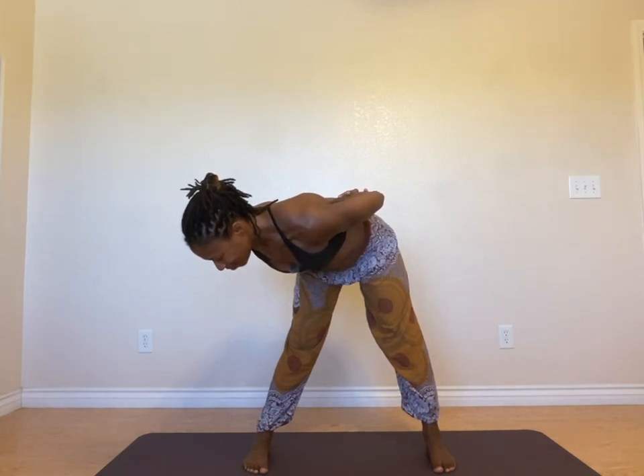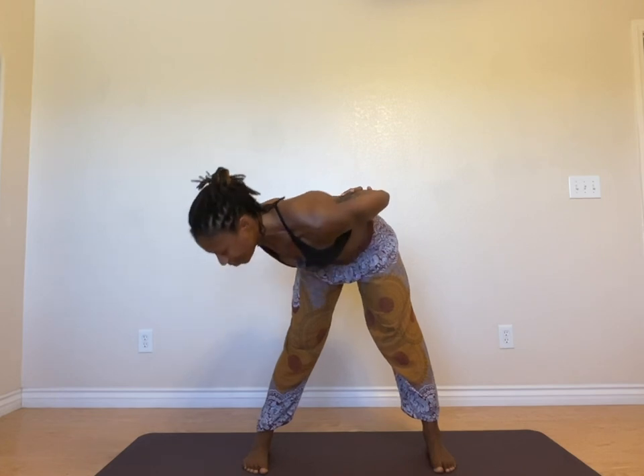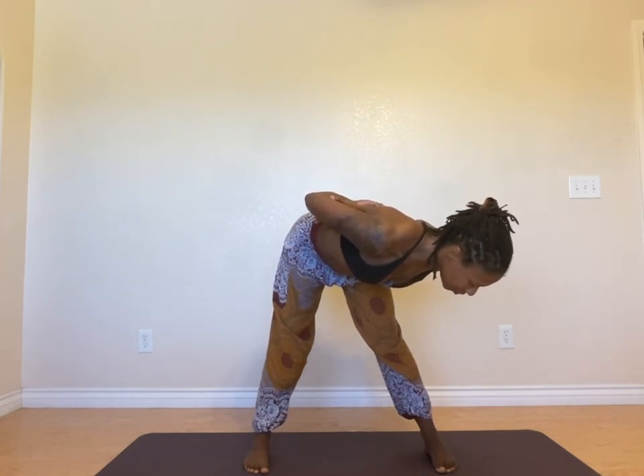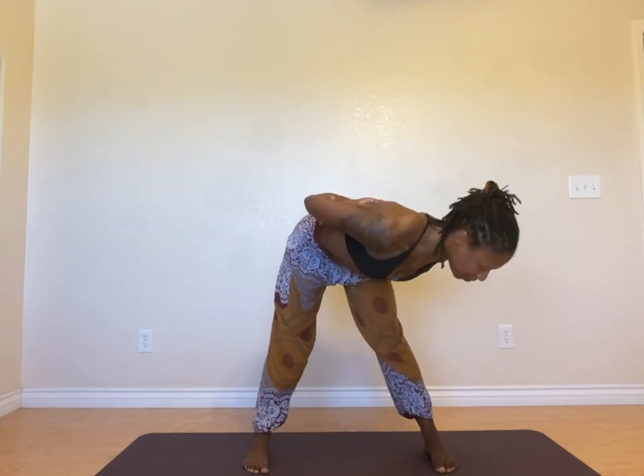Let's go through another round, moving with our breath — inhale, inhale, exhale. Release your arms, take them back across your body. If you need, move those shoulders around, move the legs around, and go about your day. Just one pose.